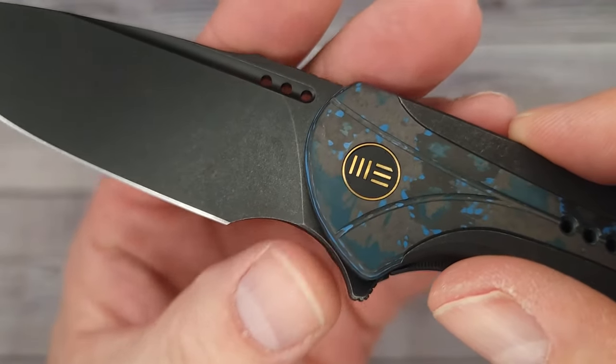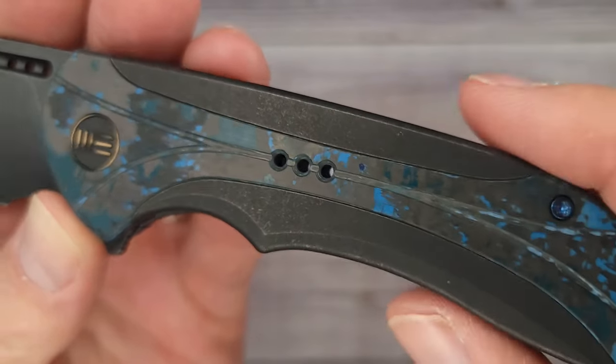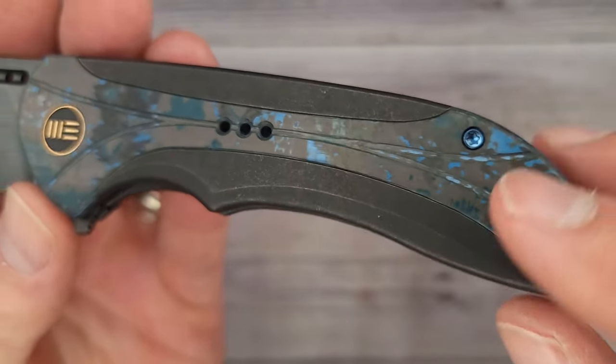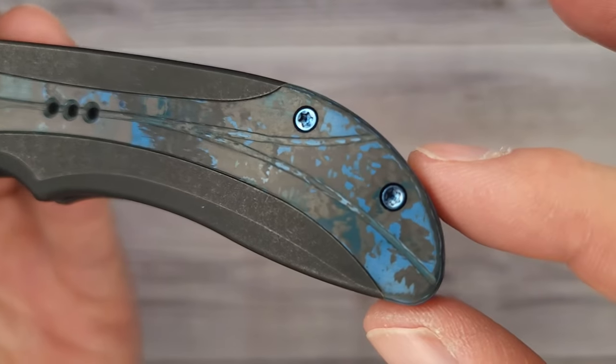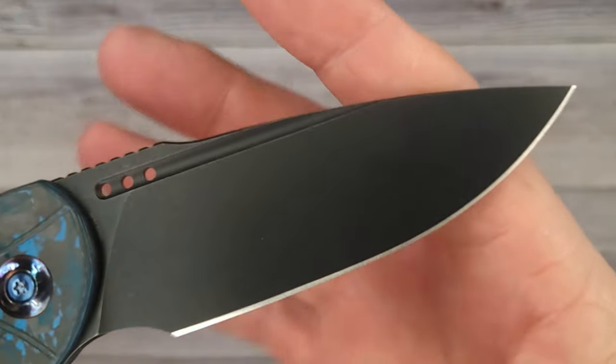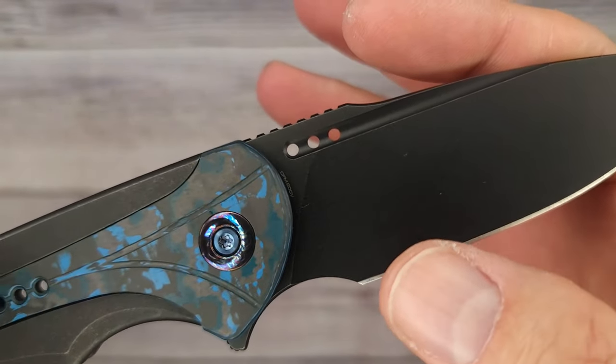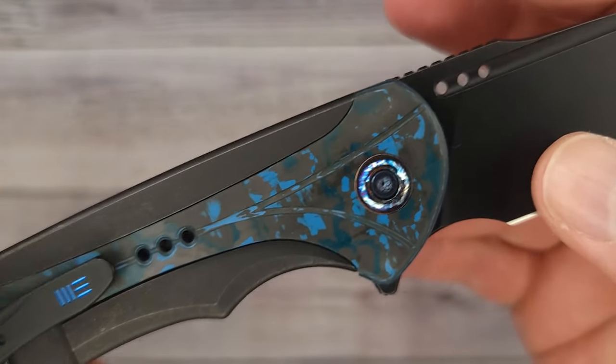There's a nice fuller — I'm going to see if we can use it for a reverse flick in a second. It has a big forward choil which means we'll be able to choke up. Three little tiny speed holes — not too bad; sometimes folks don't like the big speed holes. Here's a look at both sides, and I can tell you just from feeling this knife it was sharpened very well — it has a very toothy edge on that blade.